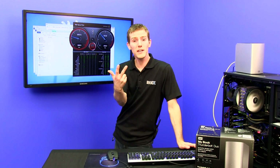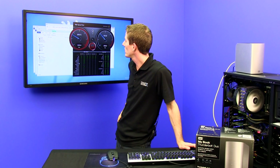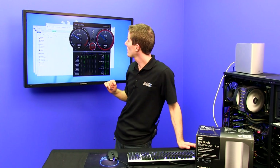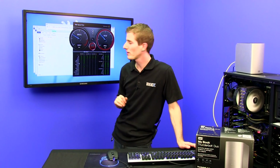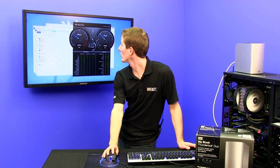Now we've created three different drives with three different performance and redundancy characteristics. Our two-way mirror is able to write at 123 megabytes per second and read at 145 megabytes per second, which is perfectly acceptable for what we're trying to do with it.